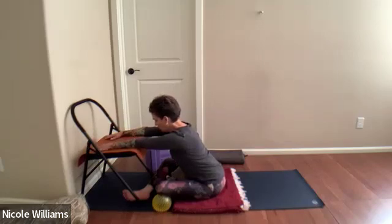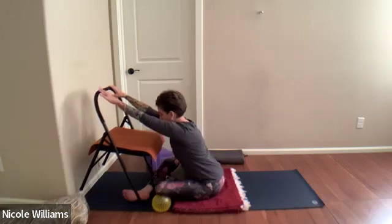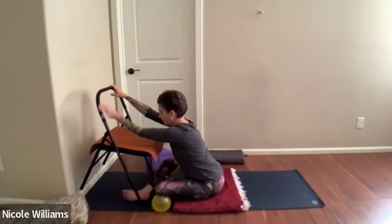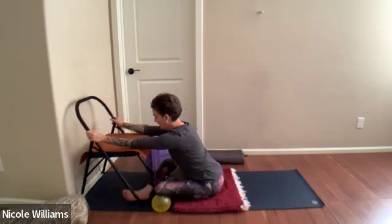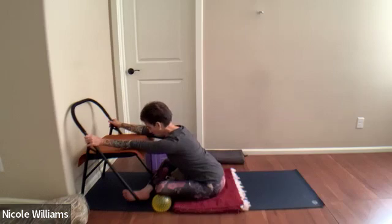Going any further — like holding the bar of the chair — might be extreme. That's sometimes coached, like tilting the chair and reaching back to it, but it creates so much tone that it's hard on the nervous system to just release and surrender. Let your essential nervous system be soothed as well today.